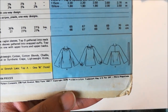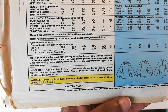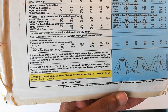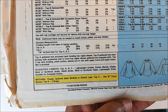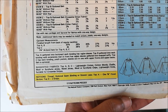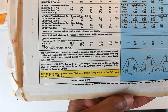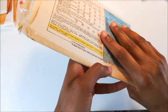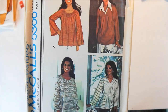Here are the line drawings. The suggested fabrics for this are lightweight cotton, cotton blends, matte jersey, lightweight knits. The notions you're going to need for this are thread, optional seam binding or stretch lace, and a button and two snaps, depending on which version you make. So not that many notions, which is good.